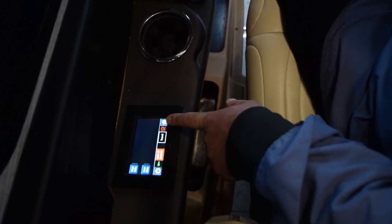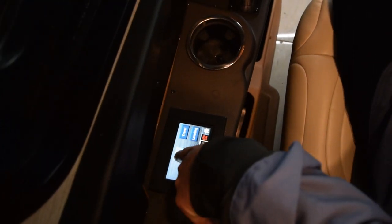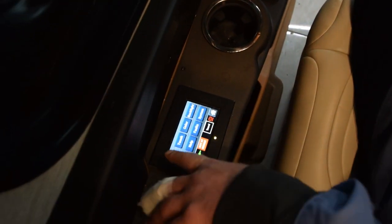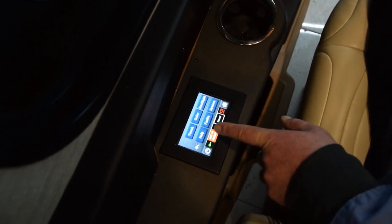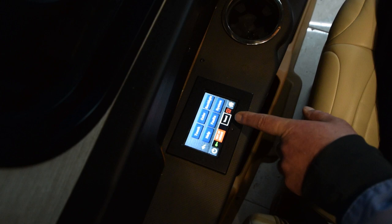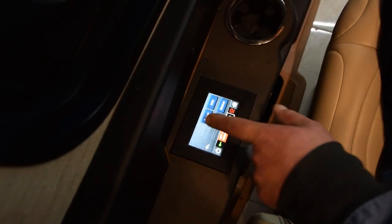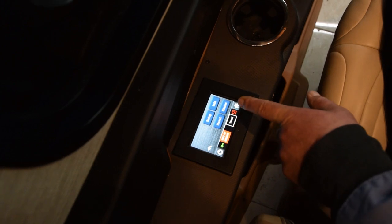The other settings on here — you can hit your home screen. You've got your travel, your leveling, hit more. You hit the touchscreen, the color, the backlighting, help, faults, systems. The faults will tell you if something's not operating correctly. The system goes through the whole setups, restarts, and status and information.